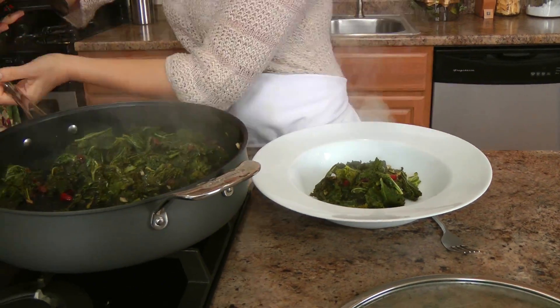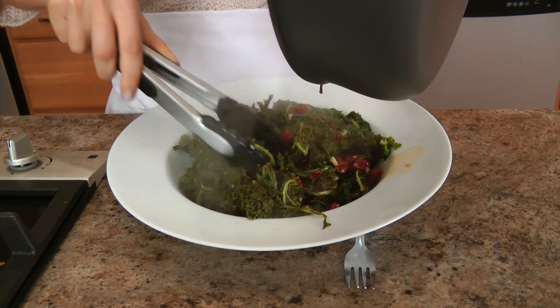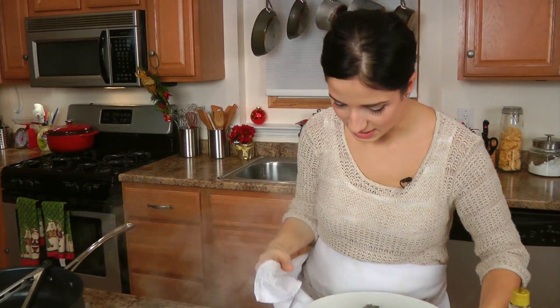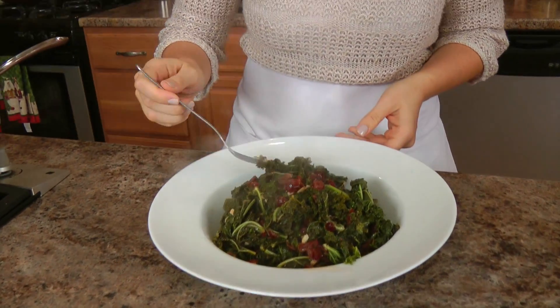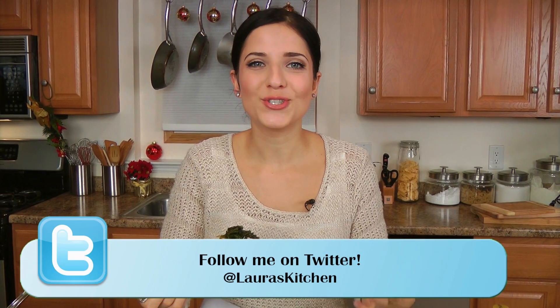Put all of this into a big bowl. Look at all that kale — it was a lot, but it definitely cooks down. That looks phenomenal. I'm going to give this a taste. That is amazing. That is worthy of being on your holiday table as a great side dish — something new, something exciting, not the same old boring green bean casserole, which there's nothing wrong with, but once in a while you just need to put something new out there. That's delicious.